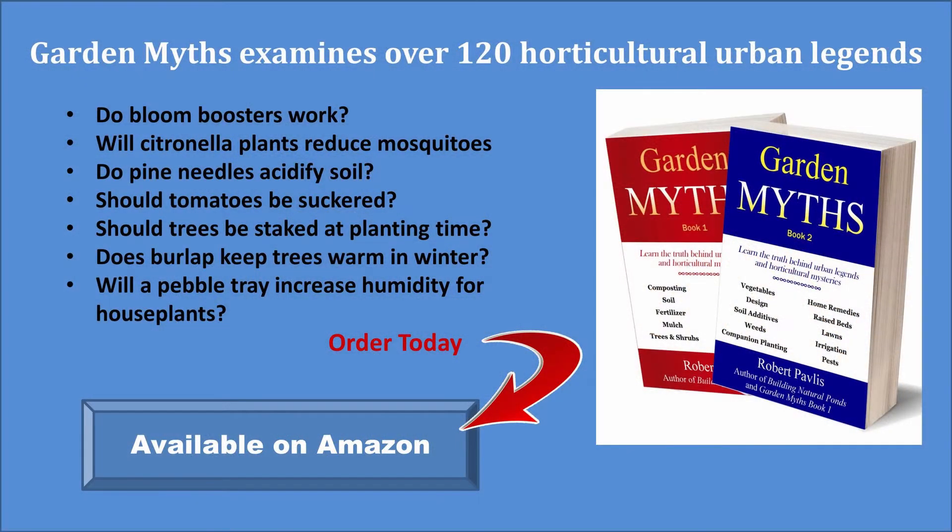Now if you'd like to learn more garden myths, have a look at my book, Garden Myths. It's available on Amazon.